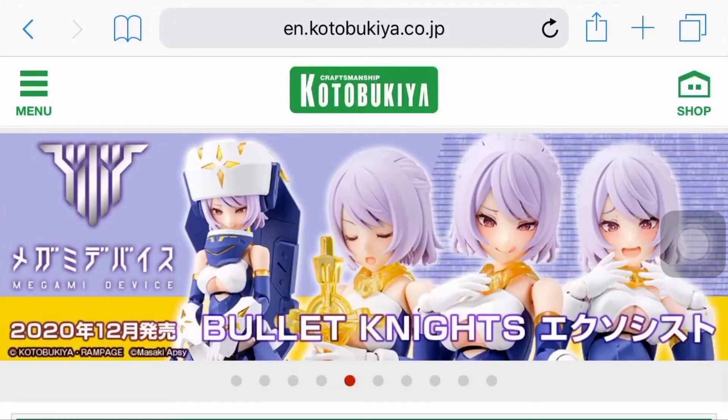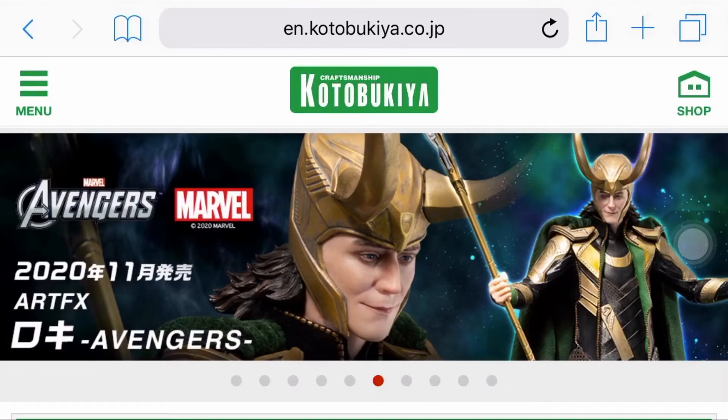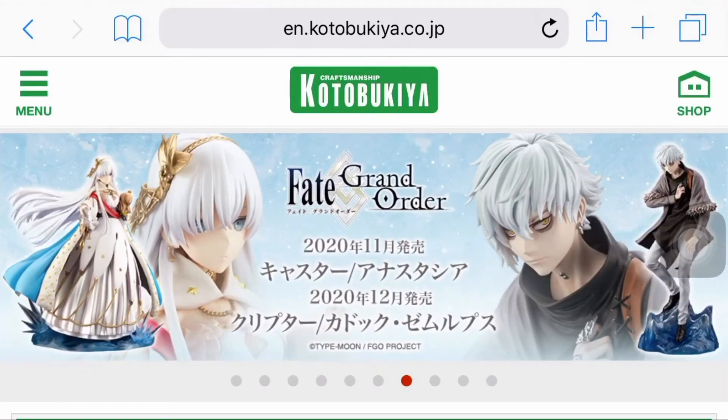Hello guys! Welcome to Omocha Reviews. Today we're just gonna have a quick discussion of Kotobukiya's recent reveal to us Zoids fans for the remainder of the year.